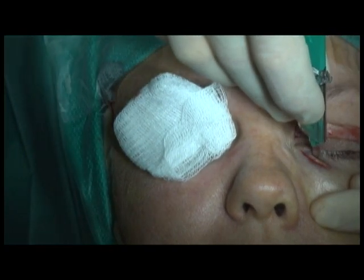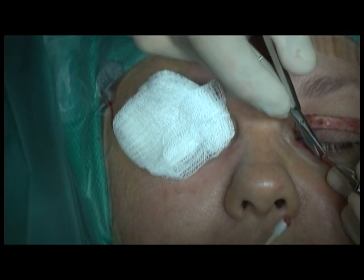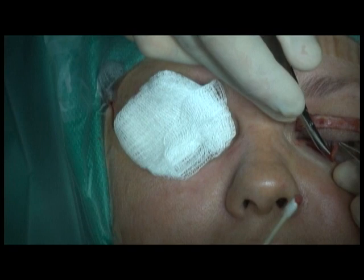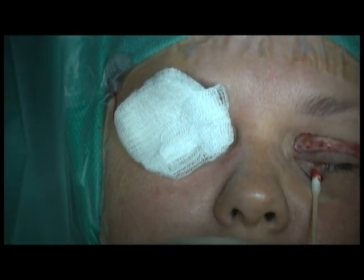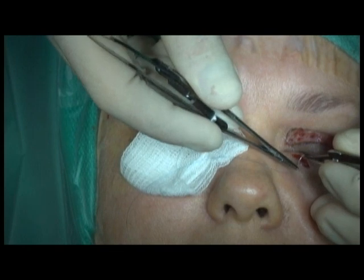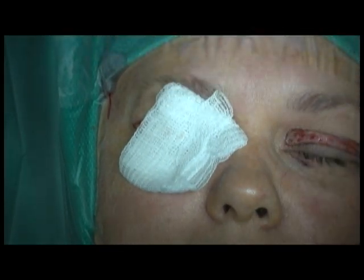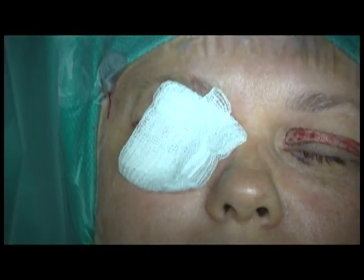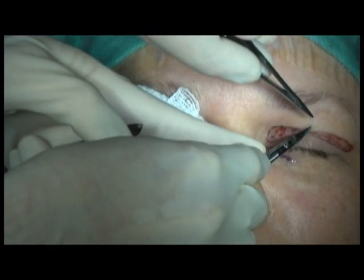The lower lid incisions are then closed with interrupted 6-0 prolene suture. Attention is then directed to the upper lid incisions, which are closed with a combination of running and interrupted 6-0 prolene sutures.